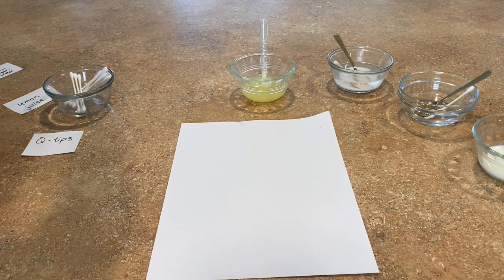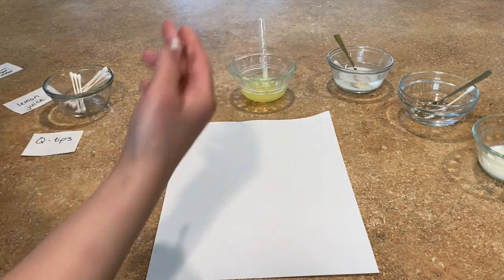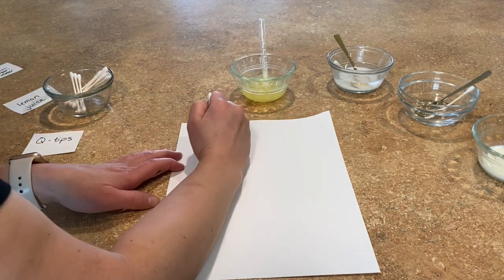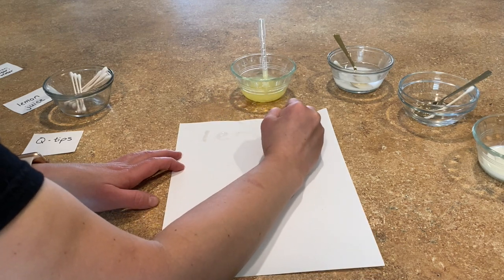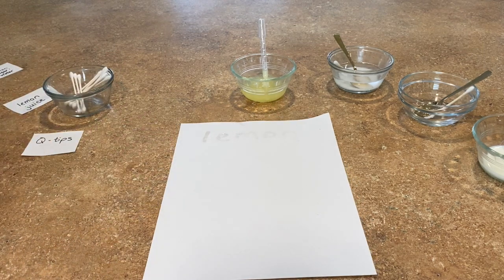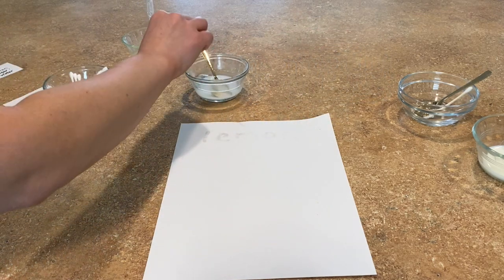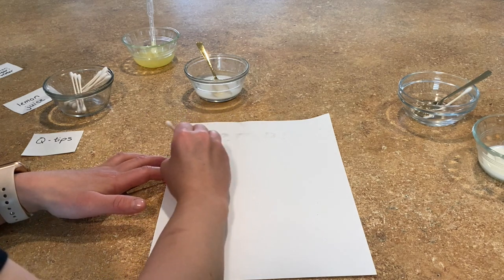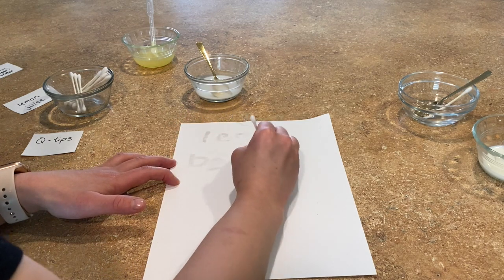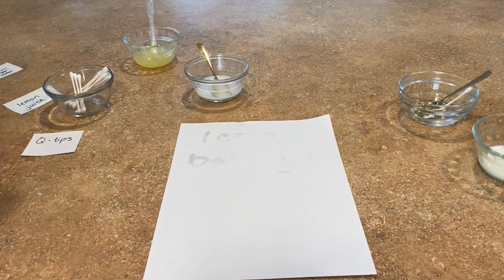I have a regular piece of paper. I'm going to start out with my lemon juice. I take my q-tip and I can write my secret message. Then you just let it dry. If you're using something else, make sure to get a different q-tip — don't use the same one and write something else. You write these down and then you let them dry.